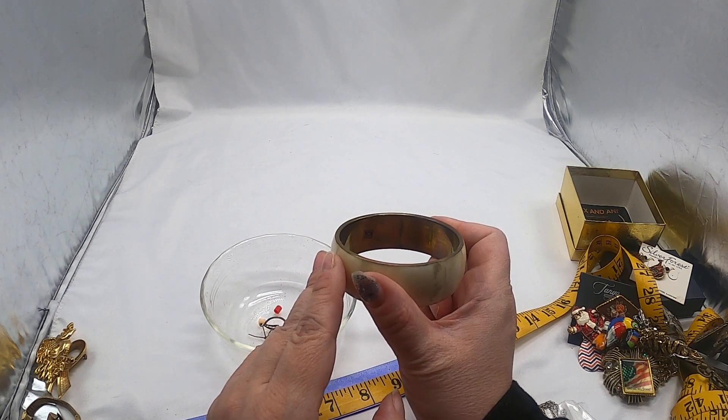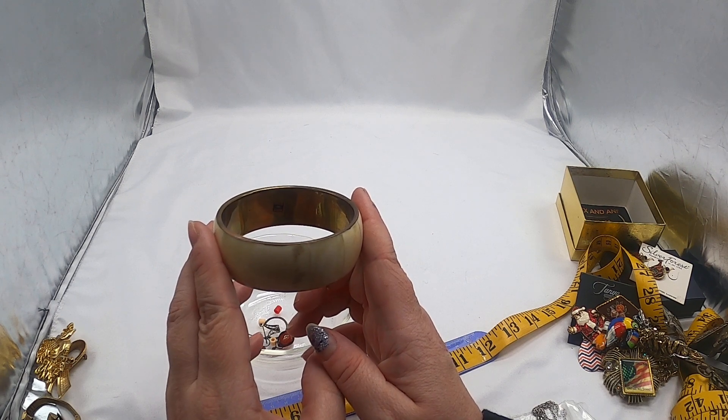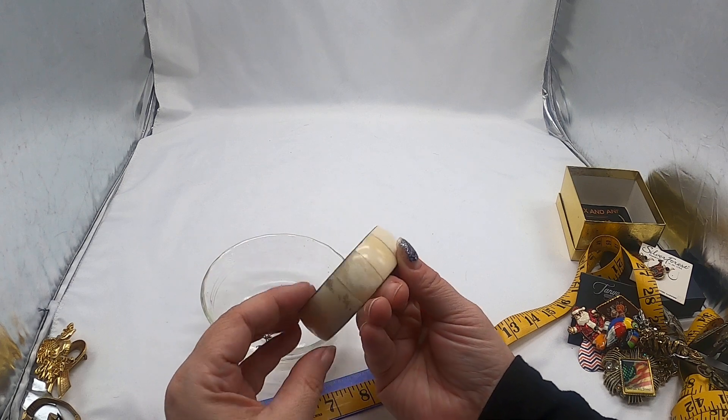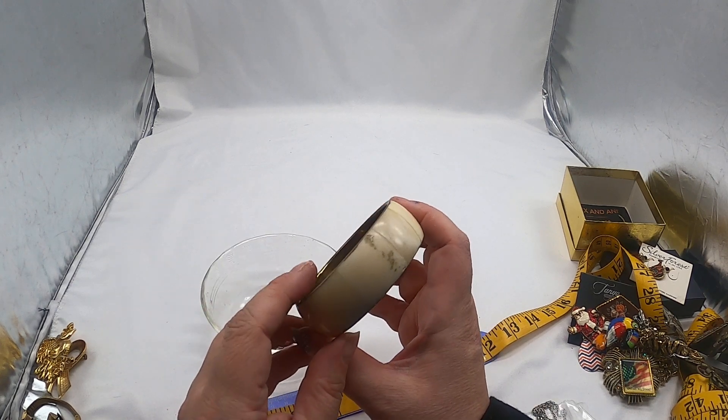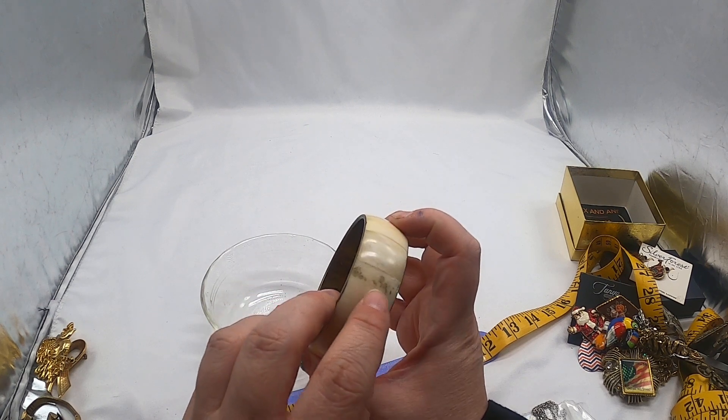It says "Made in India" on the inside, but that's not something I would list — not something I would list in good condition because it's pretty rough.